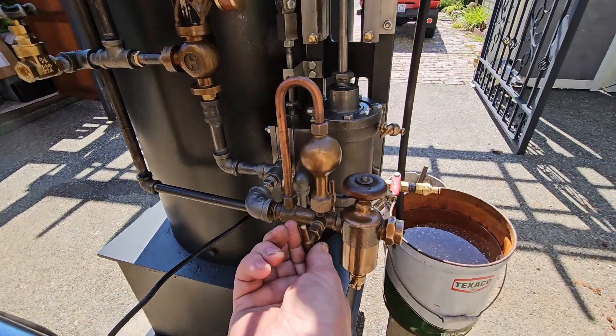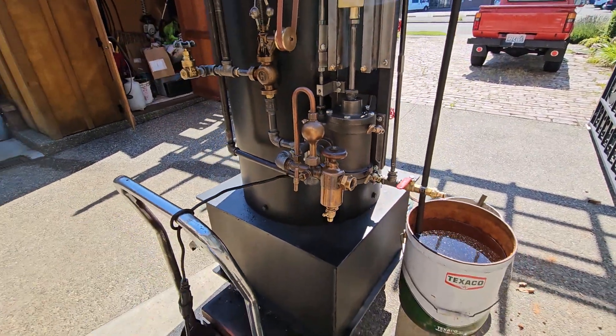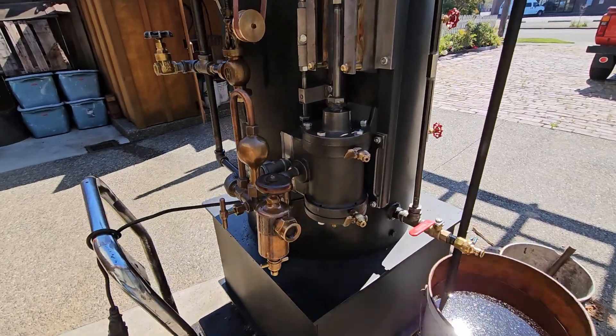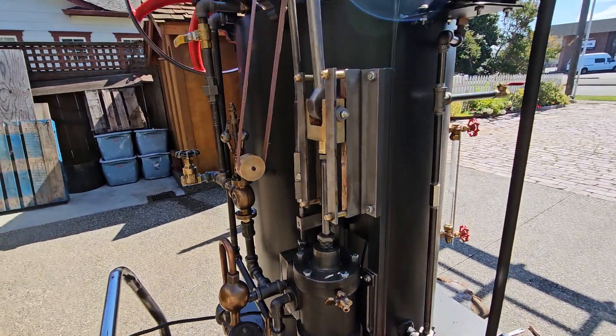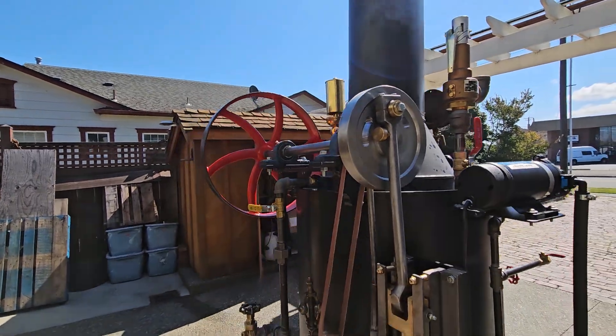And a really nice swift oiler. I've got these valves open about a half a turn — that's what this one needs to oil the engine well. The engine is a 3 inch bore, 4 inch stroke. Really nice crank disc on it. Beautiful.